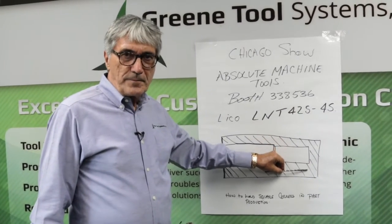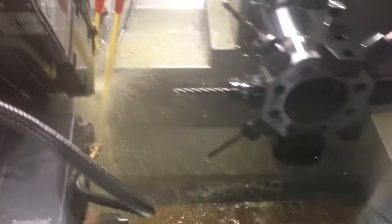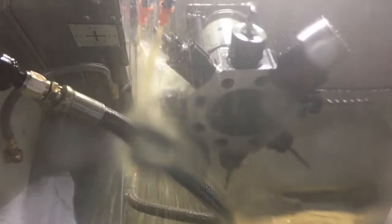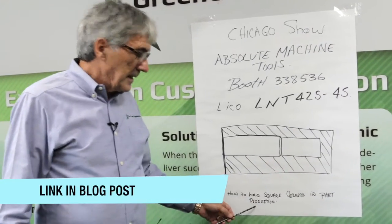It's quite a unique operation — it has three or four different tools on it. If you want to see how this is done before the show, we have more details in the blog that was put out probably three to five weeks ago, titled 'How to Hold Square Corners in Part Production.'